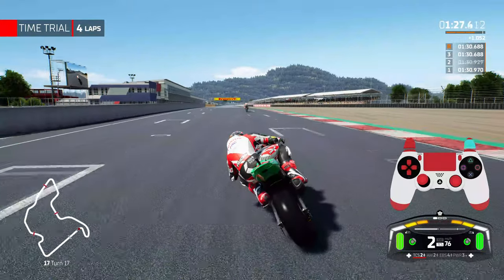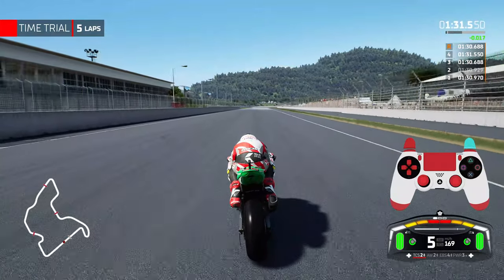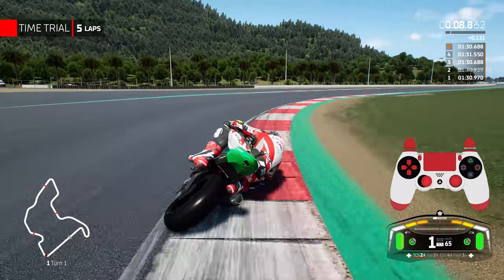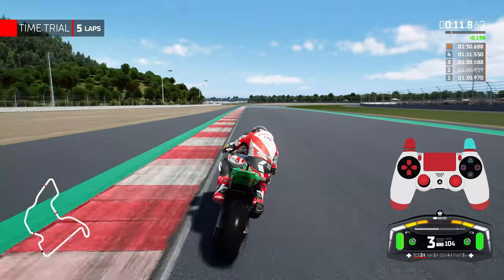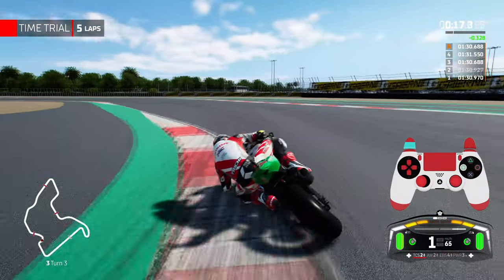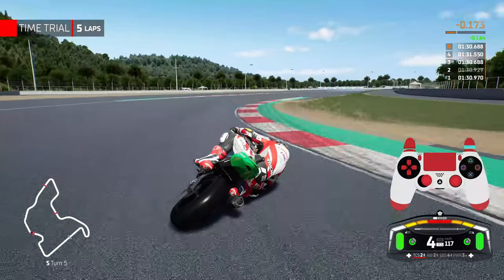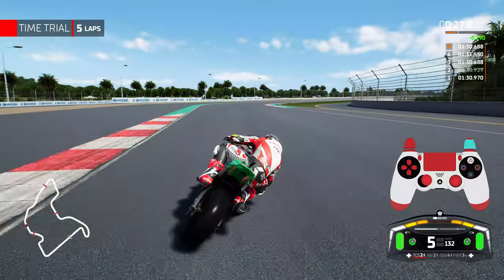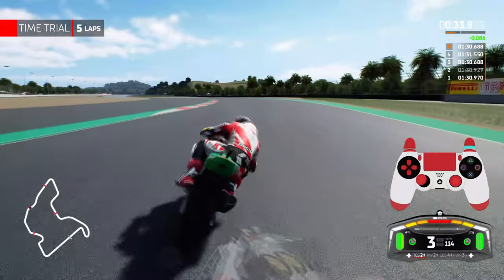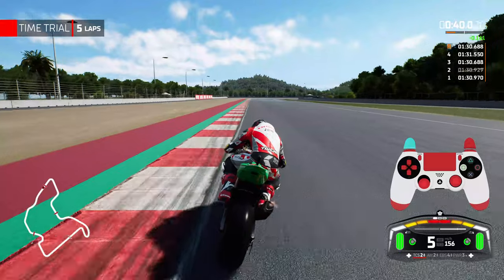My third tip is to be very careful with downshifts — time them rather than slamming down to 1st gear. Going into turn 1, I brake very firmly and drop gears gradually, getting the rev limits high on the previous gear. It's very important not to downshift too rapidly. If you downshift aggressively like you might in MotoGP 22 or Ride 4, you'll have a bad time — the rear tyre will have too much power, start slipping and sliding, and you'll either go wide or crash. Time the downshifts correctly and you'll be absolutely fine.